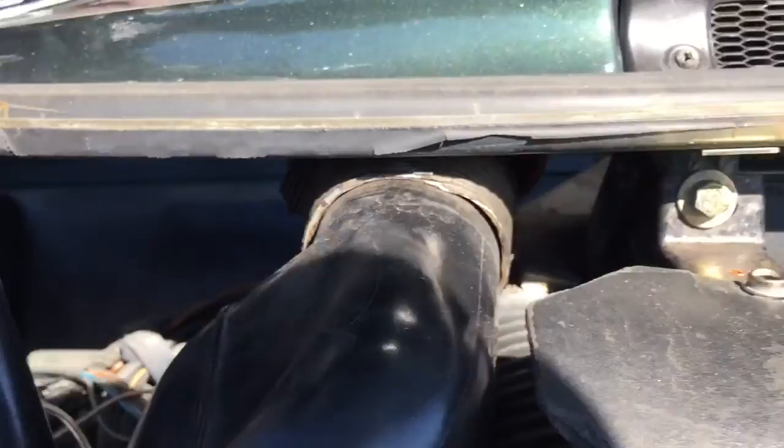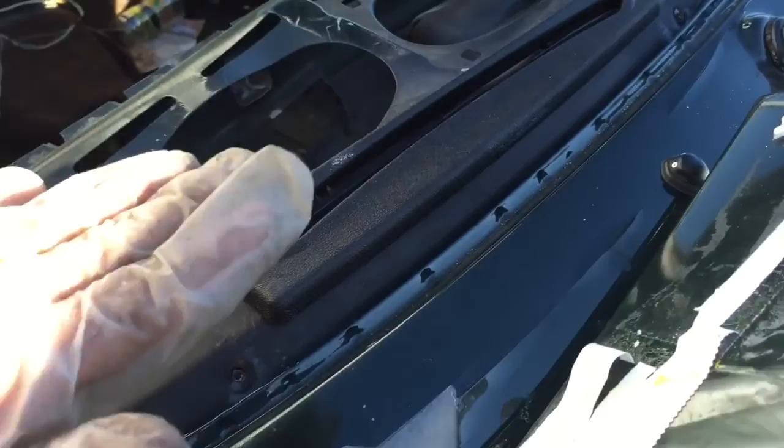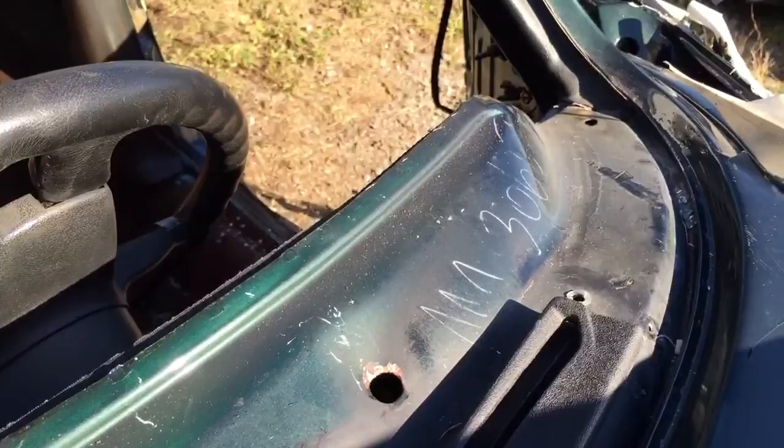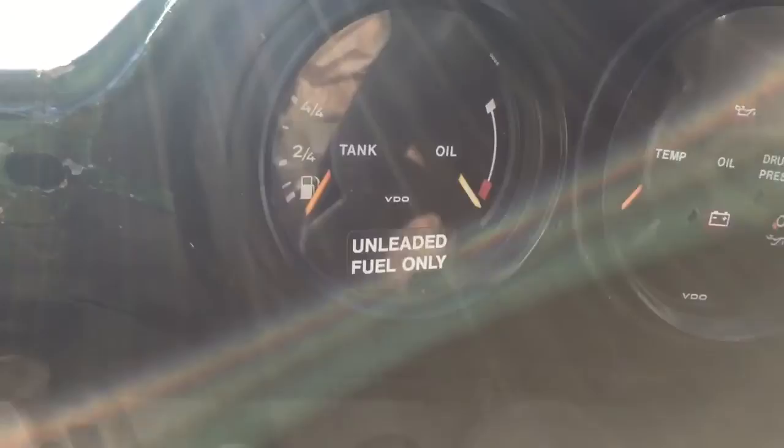Here are the other screws. One is in a corner there. What I did — I lifted it a little bit right here and got some of them from here. So they are there in that hole. It is possible to get some of them from there. Here is the top of the dash.